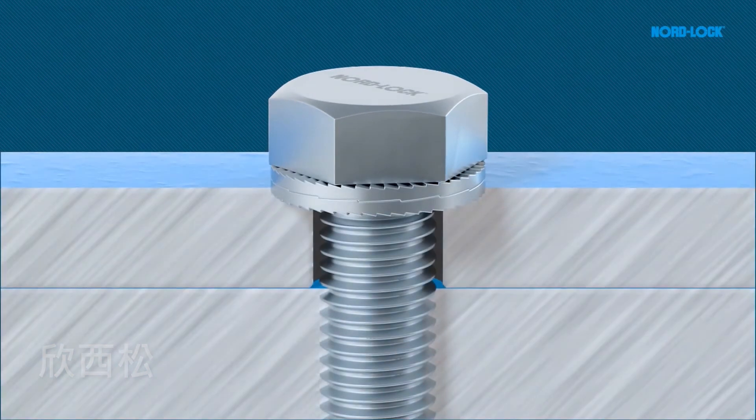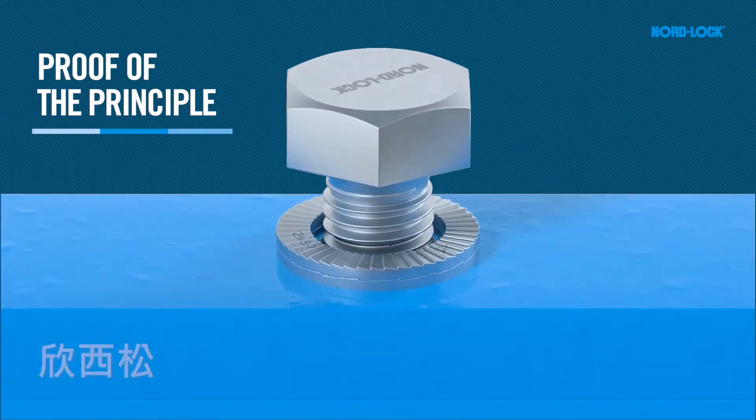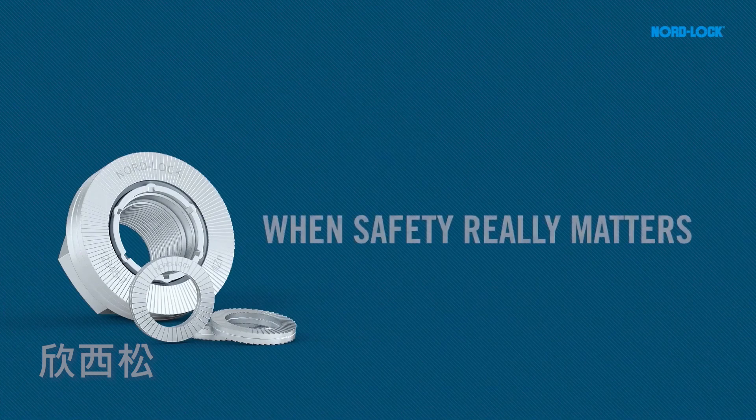During untightening, the top washer cams override the cams of the bottom washer, creating an increase in the force in the bolt. This, together with the clear impression marks from the washer on the mating material, is proof of the principle. NordLock — when safety really matters.